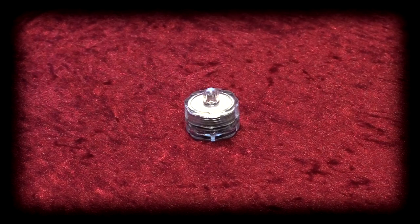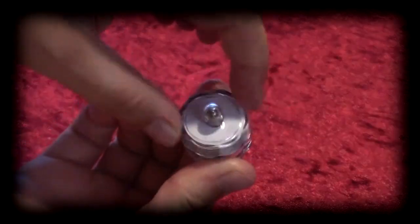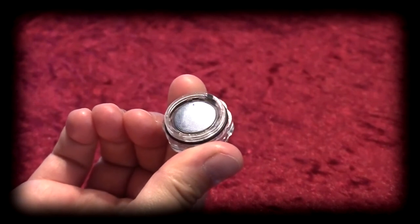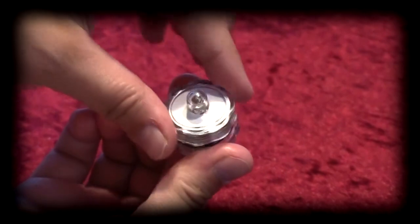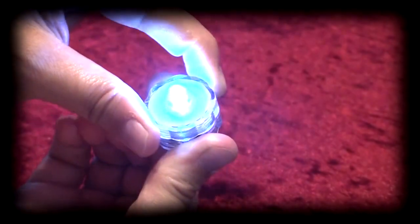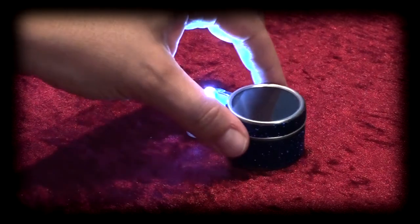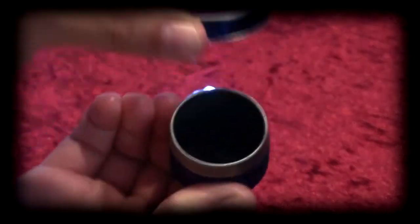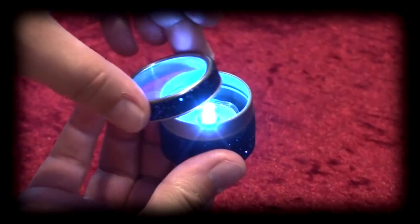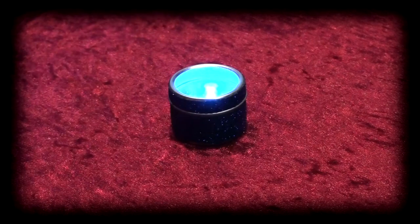To assemble the Picture Flame LED canisters, first locate the bright white LED candle, then twist off the top of the LED. Once opened, you will find a paper battery cover. Remove the cover to expose the battery, then twist the top of the LED back on to turn on the light. Once lit, locate the Picture Flame canister, remove the transparent lid, and place the LED into the canister. Then replace the lid. The canister is now ready to use with your Picture Flame tea light candle holder.